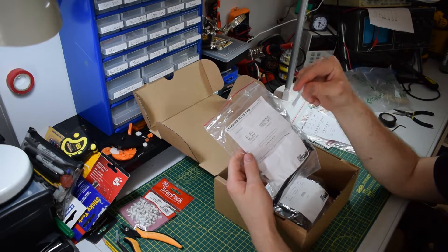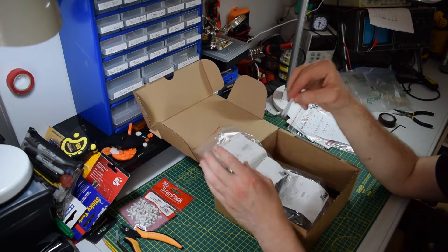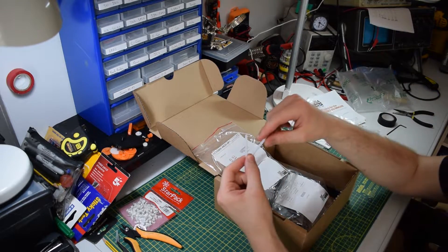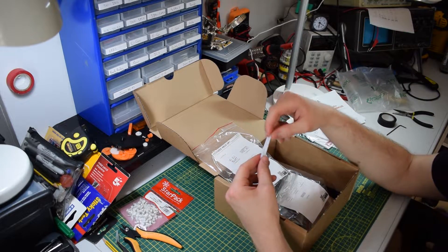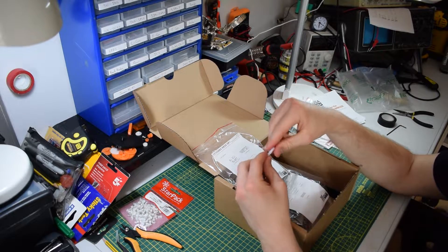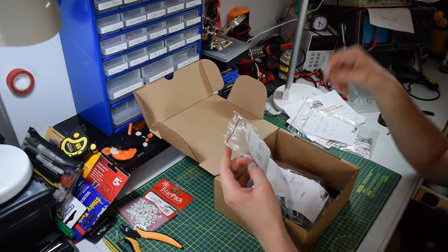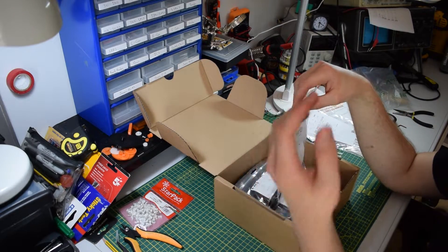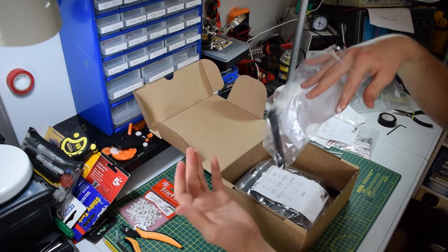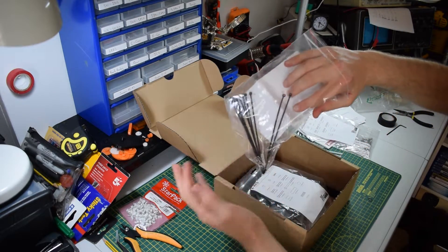You also get two PTFE tubes. I believe the reason they include these is because in the Mach 3 they're a little bit longer than in the Mach 3S due to the complete redesign. They're pretty cheap on the website — about 70 to 80 pence — but it's nice of them to include them anyway, along with zip ties.